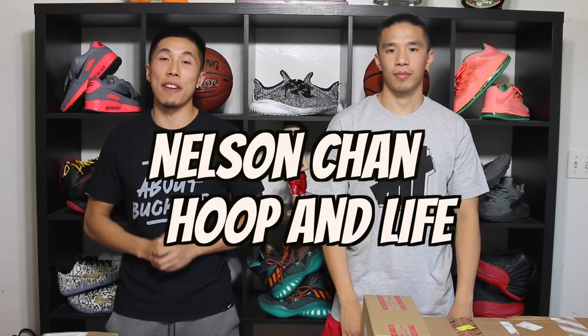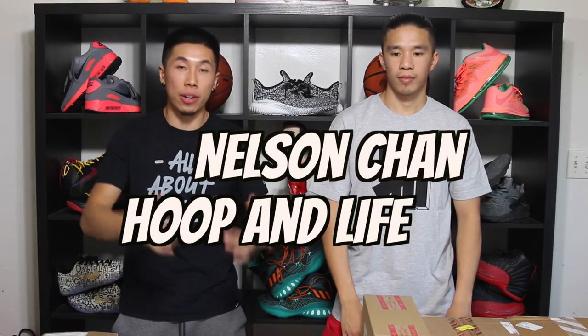What's going on everybody? It's your boy Nelson Chan from Hoopin' Life. We are back with another sneaker unboxing slash pickup video, and you already know who the guy on my left is — it's your boy Kevin La. Hey, what's up guys? Another sneaker unboxing video. Today we each got our own little pickup slash unboxing to do, but for mine, I have something that's usually not what you guys expect — it's not sneakers. We're going to do things a little differently today, so we're going to let Kevin La start things off.